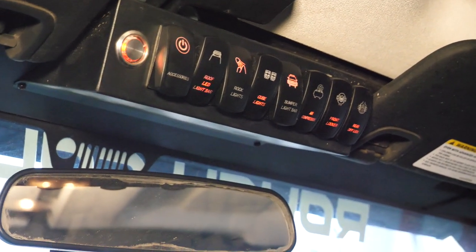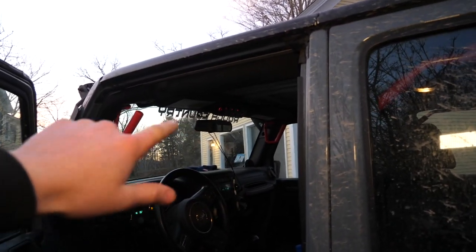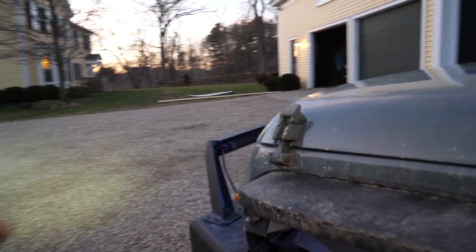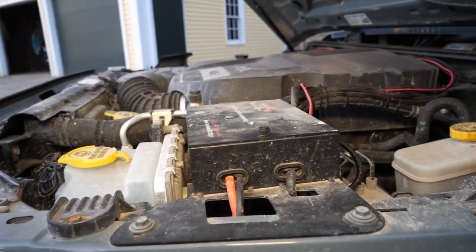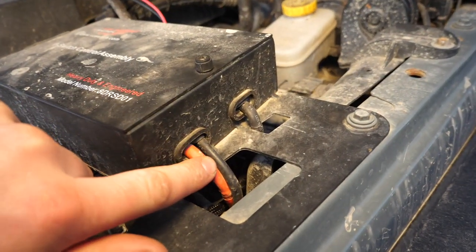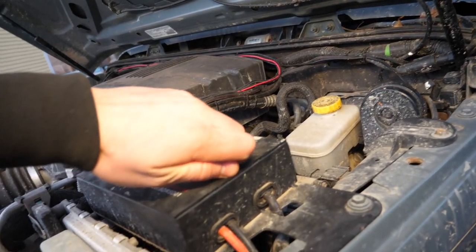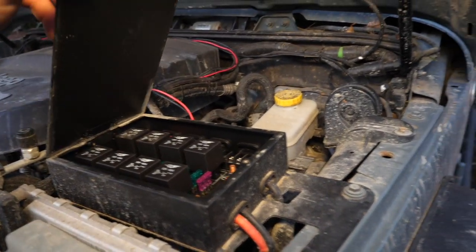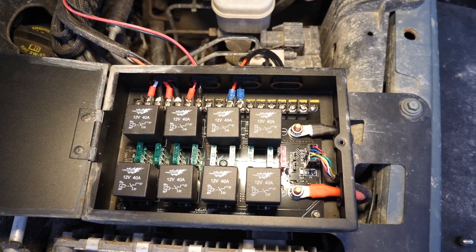Over on the left we have this touch capacitive button that turns all the switches on and off, and we just have this pretty standard style toggle switch. I'm completely fine with that overhead switch panel design — I think it works great. Though when we pop the hood, there are some areas that could use improvement on the actual switch box itself. This switch box has two big main leads that go to the battery, so it's electrified directly with 12 volts. Opening this unit up with this little screw reveals eight independent fuses and relays to manage our accessories.